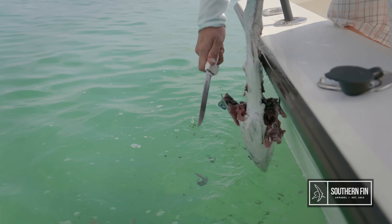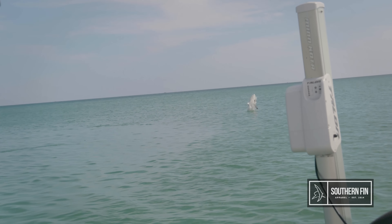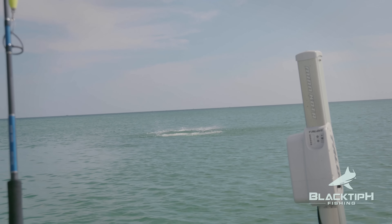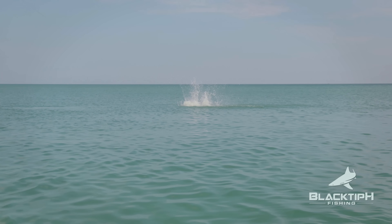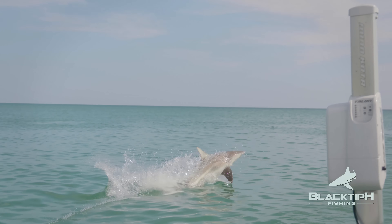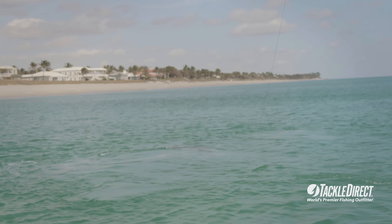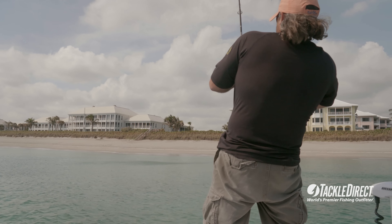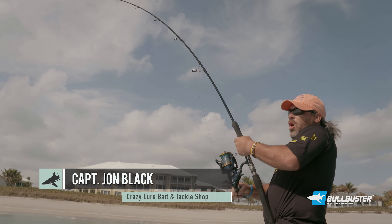Got a bite — fish on! Black tip on? I think it's a black tip. Whoa! Wow! Oh my gosh John, that's sick! Sharky, sharky. Oh dude, he almost jumped on the boat! He's right here — he's sticking you out! Watch on those rocks John, watch out. How awesome are those jumps, man!